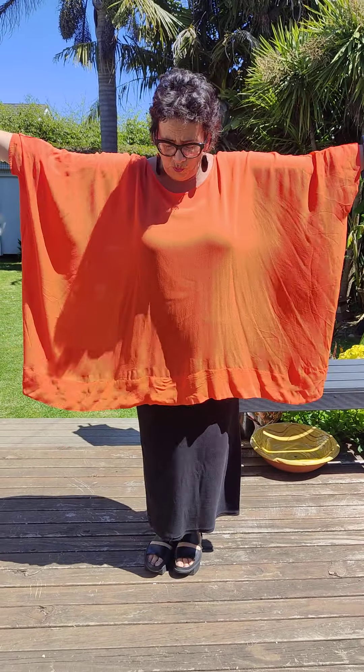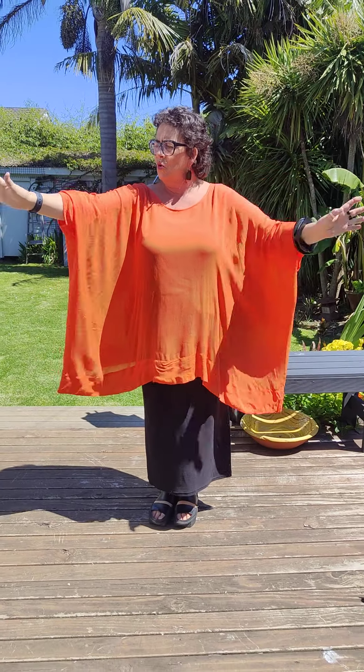Welcome along! I'm highlighting a really cool piece today — the Haven Top. The Haven comes in just one size and is made from viscose, which means it breathes. The fabric is lightweight and allows your body to breathe.